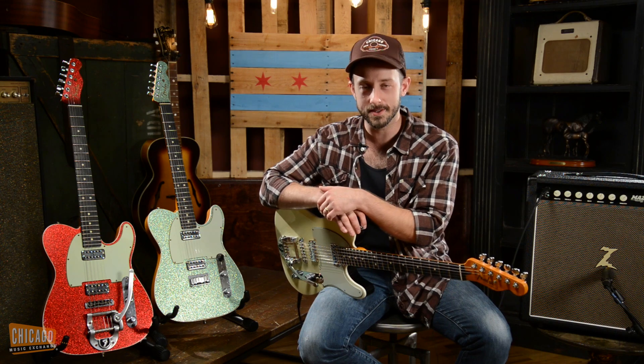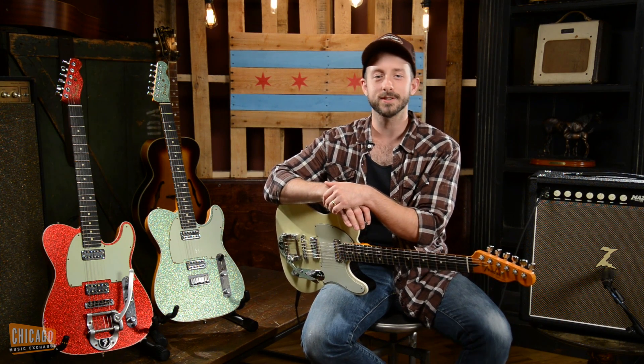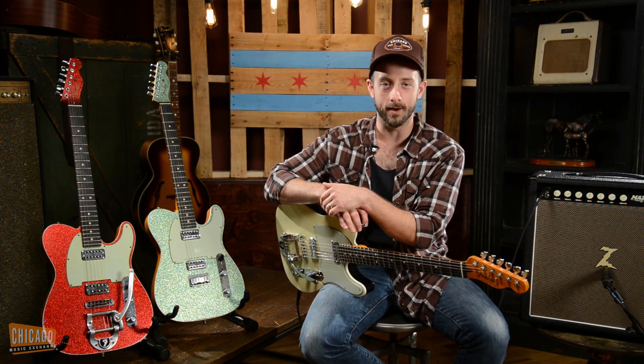Hey guys, Alex here from the Chicago Music Exchange. Today I'm excited to be playing some of the coolest guitars we have on our wall right now.